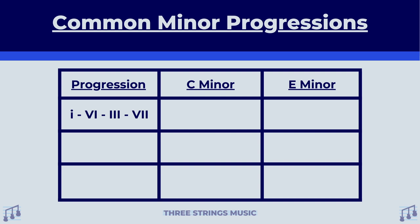In C minor, this looks like C minor as your minor one, A flat major as your sixth — because this one is an uppercase Roman numeral, it's a major chord. E flat major as your third, and lastly, B flat major as your seven. If you feel like you're not quite ready to be dealing with so many flats, no problem — you can try out E minor with this. Over on the E minor side of things, this progression looks like E minor as your one, C major as your six, G major as your three, and D as your seven.